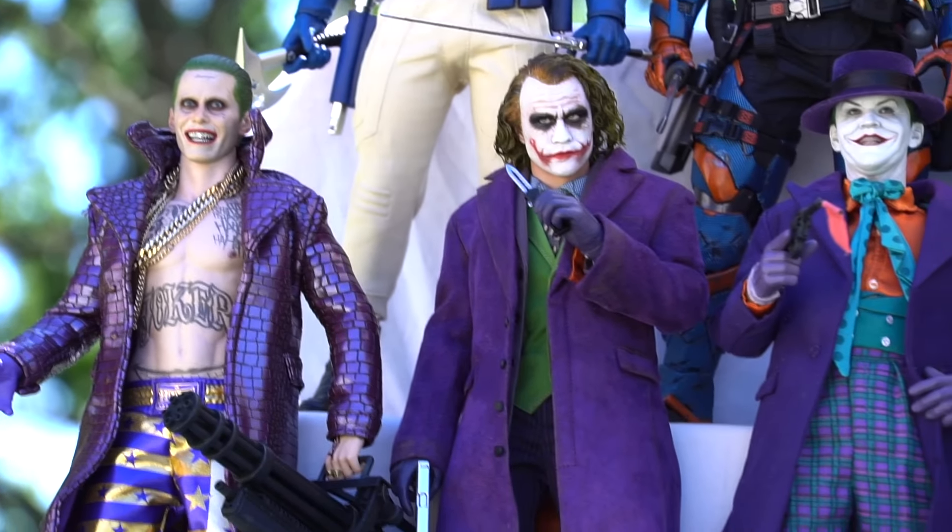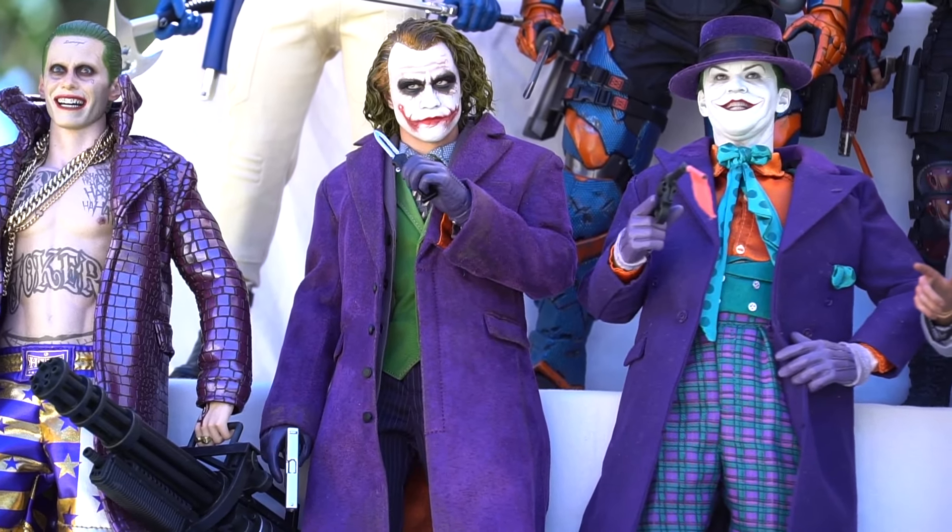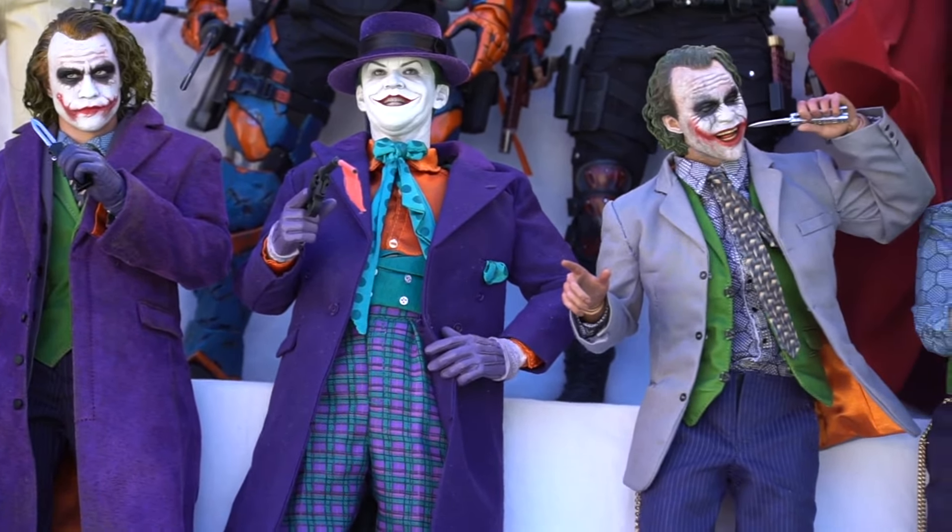And there's that Hot Toys Batman Begins. This is before I got the custom Jackson XU head sculpt, so it just looks so weird. I do not like that figure at all.